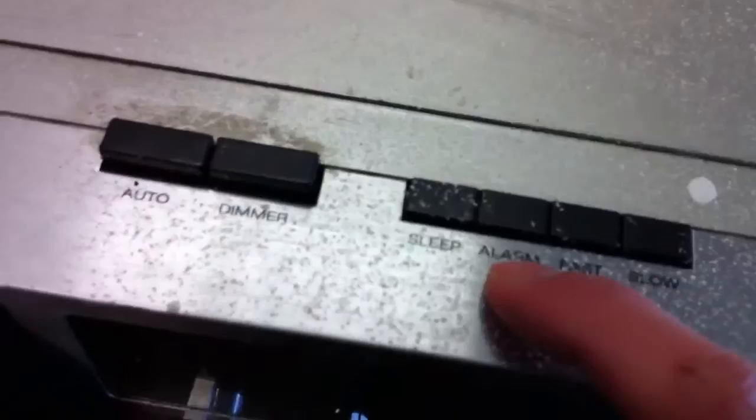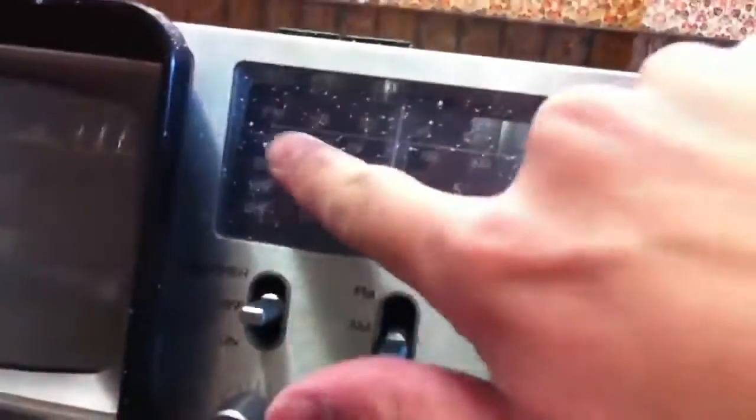Anyway, let's fire this thing up. On the top here we have a light button, snooze button, fast, slow, alarm, sleep, dimmer, and auto. I'm not absolutely sure if there was actually a light in here before to shine up the back of the radio, but it looks like it.